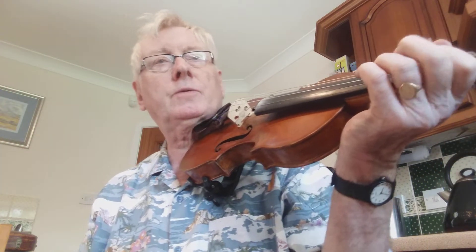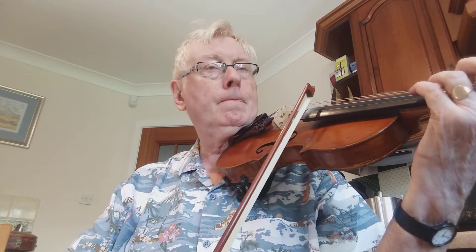It's a fine tune, Mrs Menzies of Kaldair. Here we go.